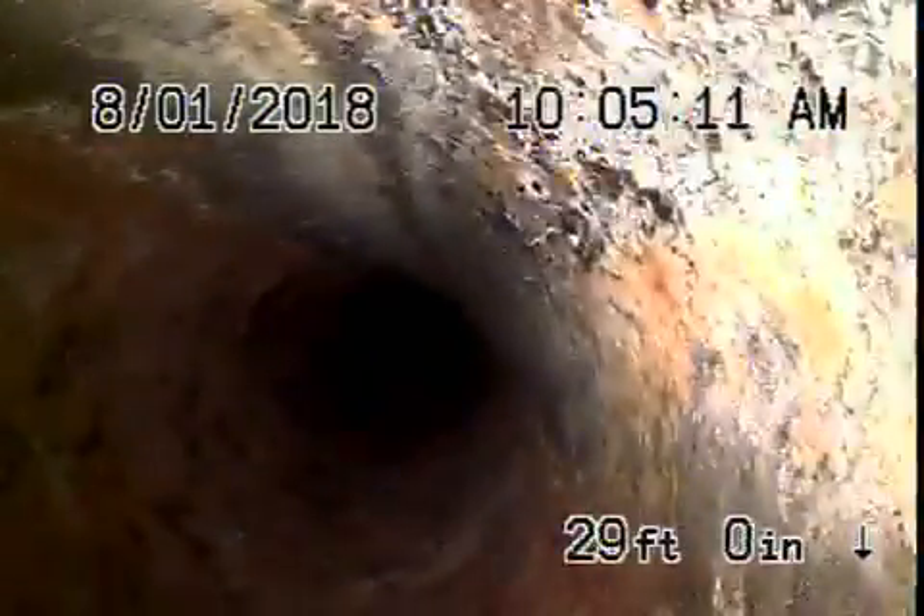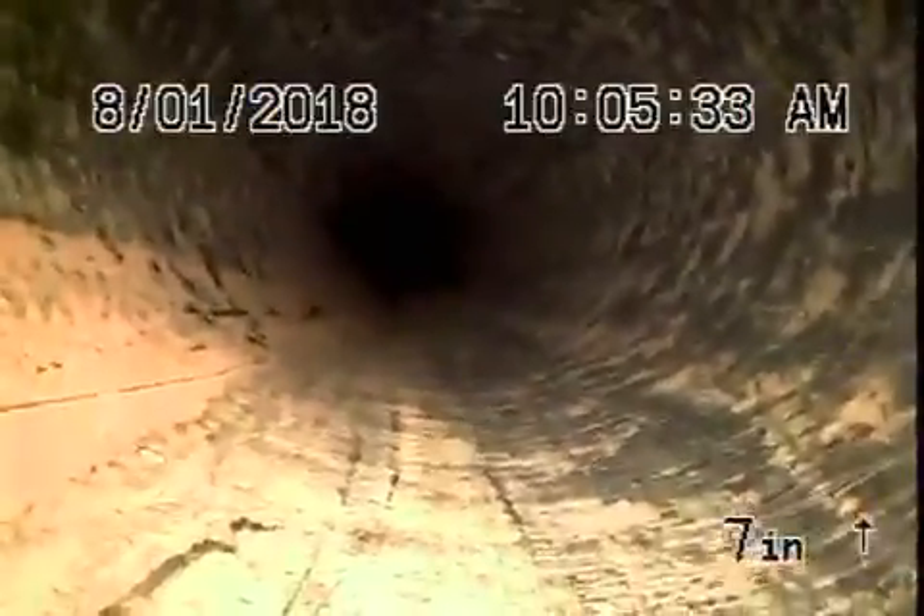We're going to bring our camera back and recommend hydro-jetting at this point — we're just waiting for permission to go ahead and do that. Whatever ABS plastic we were able to check is in good condition. We came through the clean-out on the side of the house, so we're going to stop the recording here and see if we can get permission to clean up the line.